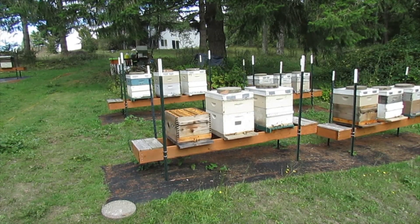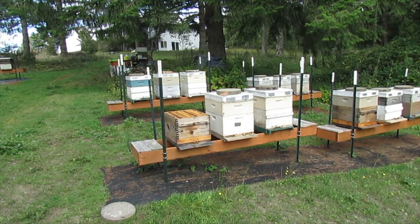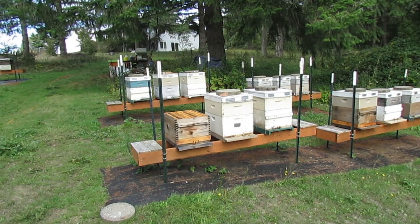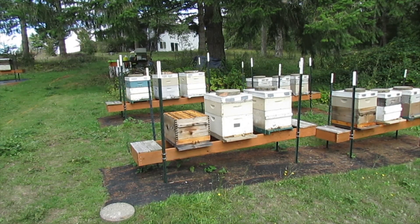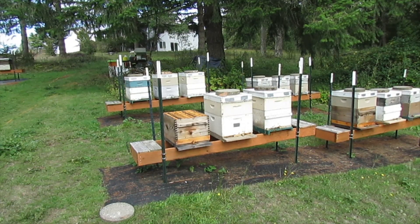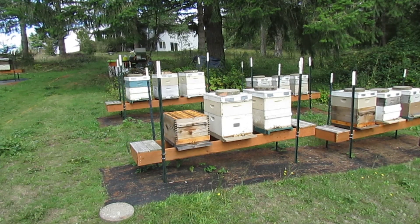So here's what I decided I'm going to do. I'm going to take my shaker box and shake all those bees through the screen and into a container. That way I'm more positive I don't have a queen. And then I'm going to shake those bees out here in the blackberries, in front of this other hive.